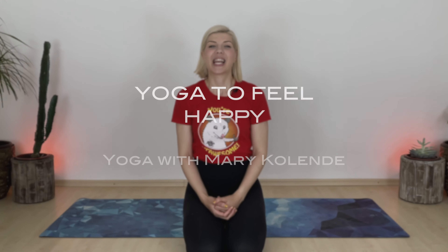Hi, my name is Mary Collen and welcome to your yoga to feel happy. Today we're mainly focusing on moving our body, on breathing, and just coming back to that place of gratitude and self-love. Let's get started.